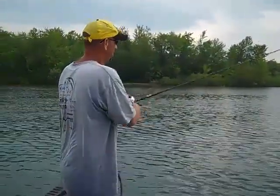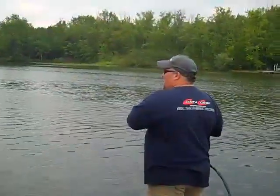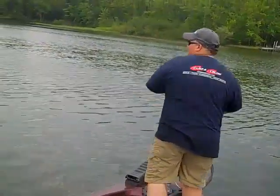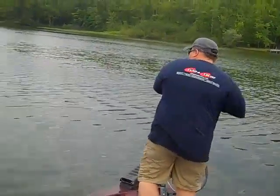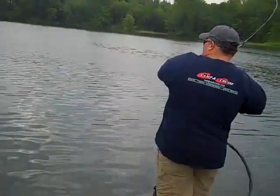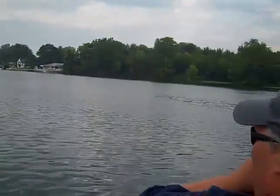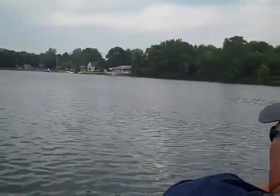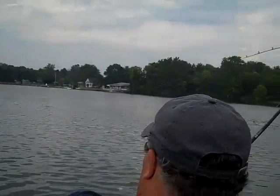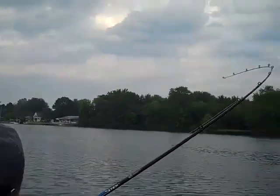I'm only going to video so much — I need to get in some fishing myself. Finally, it's about time we got a post-spawn crankbait bite going. I had that one today — I snagged them out of the weeds.